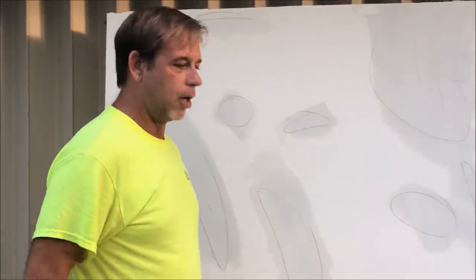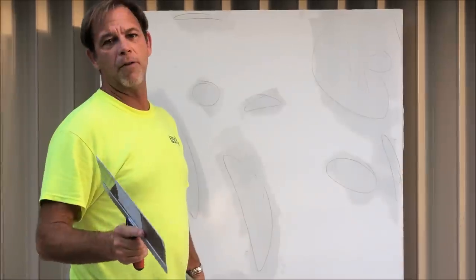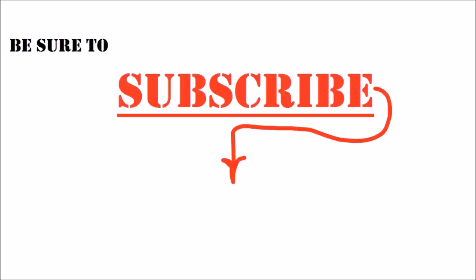I'll leave a link in the YouTube card above to the entire playlist, Skim Coating Walls for Beginners. Stay tuned — I'm going to show you how to sand these areas and then do a primer, and let you know what products to use and how to fine-tune this wall to create that slick, smooth finish. Thanks so much. If you're looking to step up your drywall, texturing, or painting game, be sure to hit that subscribe button to keep up with all my latest videos.